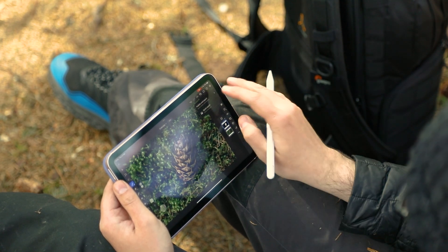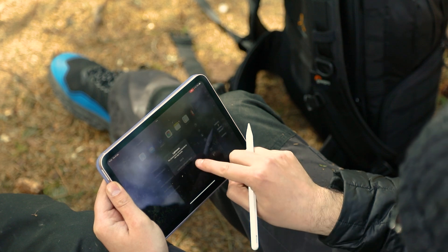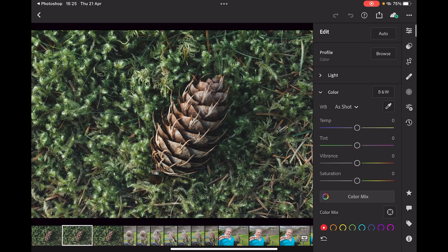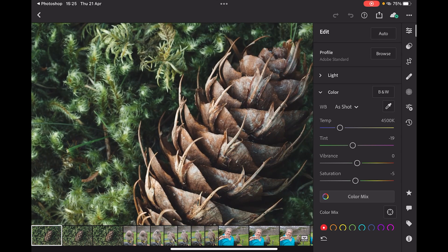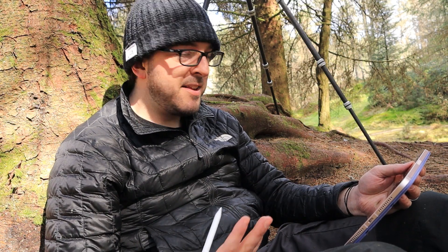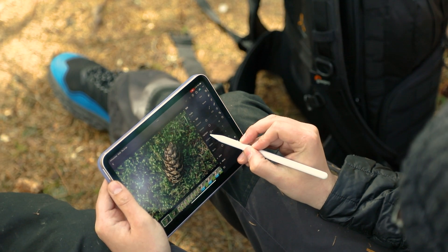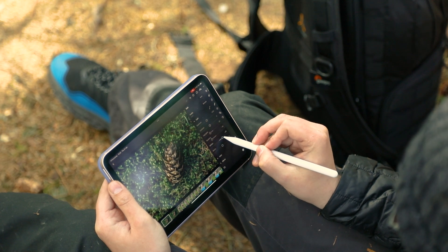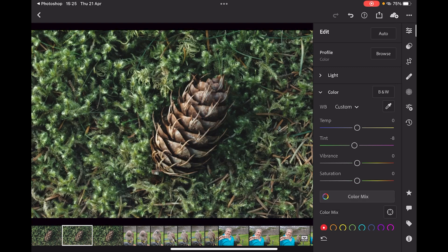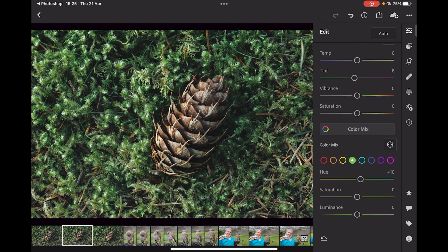We've now got the pine cone nice and pin sharp as is the moss around it - it's looking really really good. That's all I want to do here. We've done our focus stack. I'm just going to press export, export a JPEG at maximum quality and send that over to Lightroom. Here then is our image and you can see the difference - in this image the pine cone on the top is sharp but the mosses aren't, and in this one the mosses are nice and sharp but the pine cone isn't. And now suddenly focus stacked - beautiful, everything looks nice and sharp. I could just do a couple more adjustments: bring down those highlights and shadows, up the whites, go back into our color mix and up those greens a little more and the luminance, bring those yellows down to make them a little warmer.